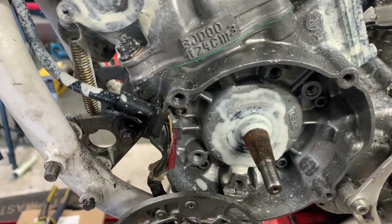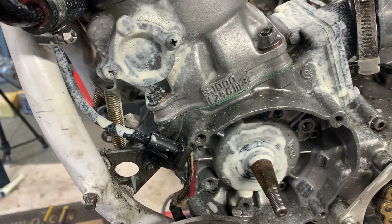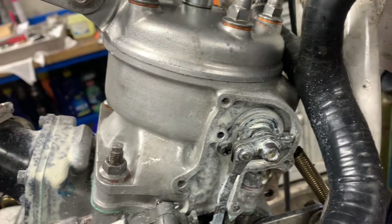This is a follow-on from yesterday's video where we were doing a leak-down test and identified that there was a leak coming from the power valve assembly. I had to put new seals in there.